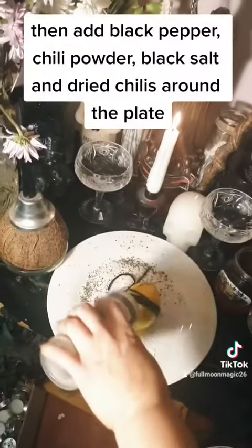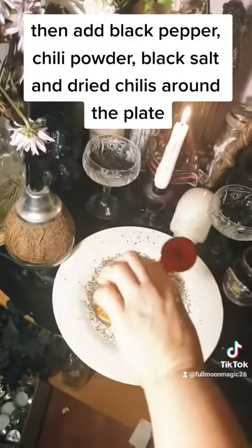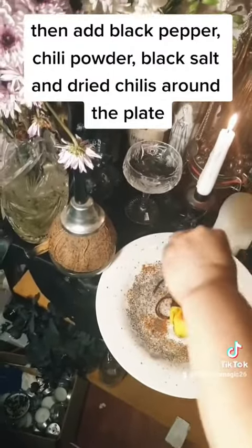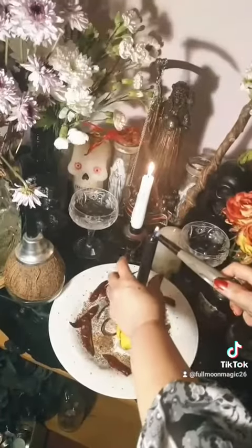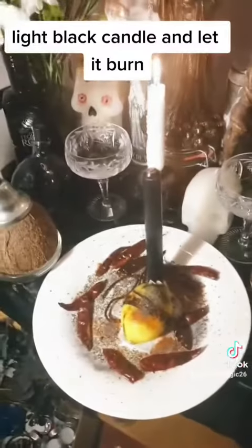Then add black pepper, chili powder, black salt, and dried chilies around the plate. Light the black candle and let it burn.